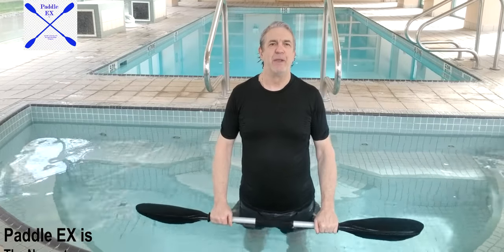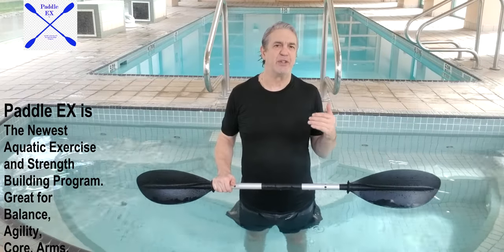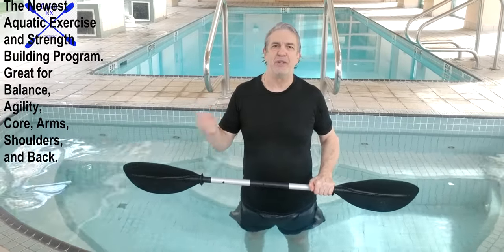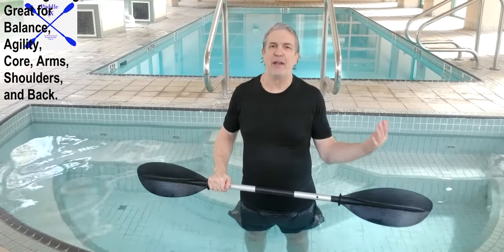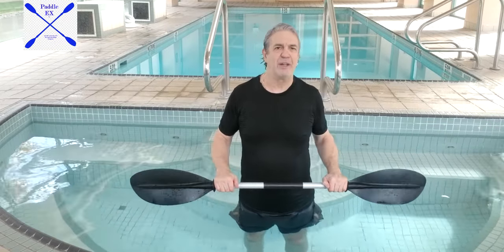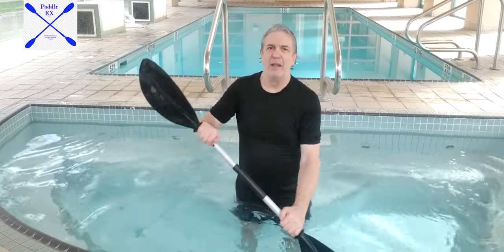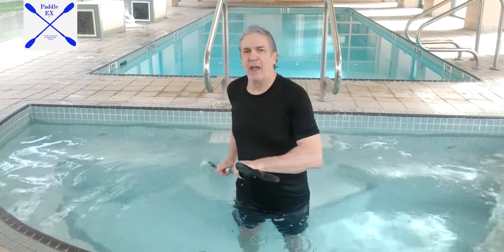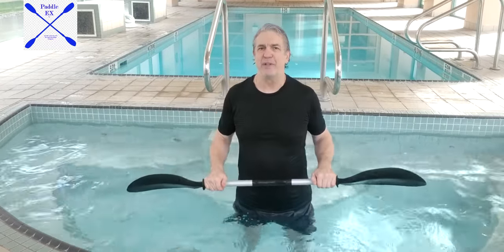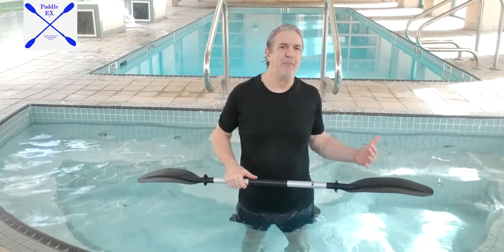A lot of people in this world do not have the benefit of knowing how to swim, but they would like to partake in things like kayaking. They're on vacation somewhere and they're reticent to get into a kayak or a canoe, but prior to that they've spent their time learning in their hot tub or another body of water how it is to kayak and how to control the paddle. While they're doing this in a safer environment, this helps them immensely to get confidence and to recognize that water is not a scary thing if they've spent some time in it.